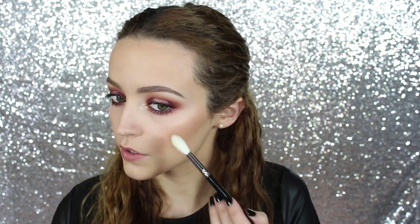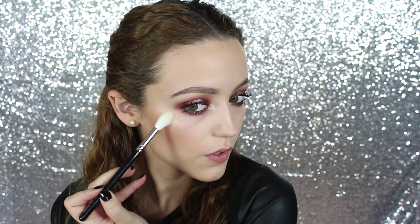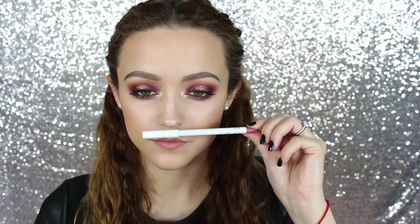Then to highlight, I'm going to take that same Kiko 208 eyeshadow and apply it to my cheekbones. But I wanted something a little bit more, so I took this Laura Geller Duo — it has French Vanilla and Portofino, both highlights — and I mixed them together and applied it to the tops of my cheekbones and to my inner corners as well, just so everything can be matchy-matchy.